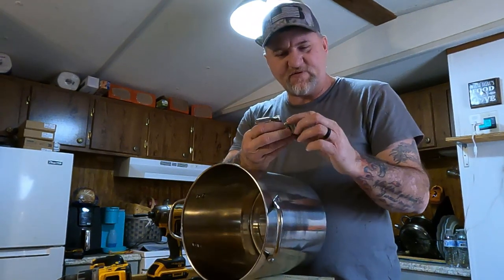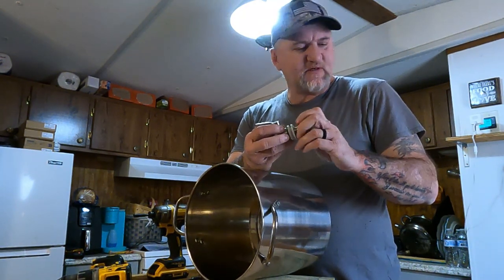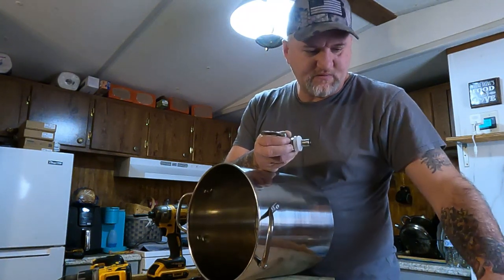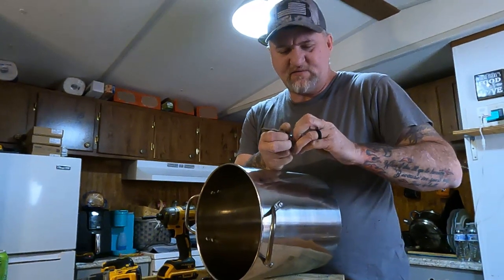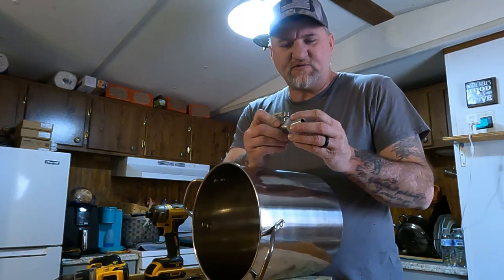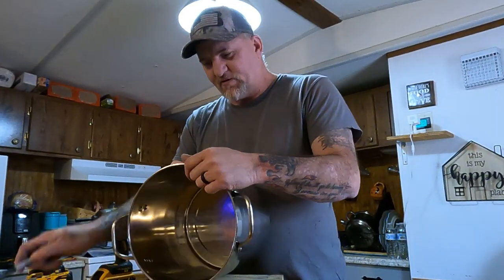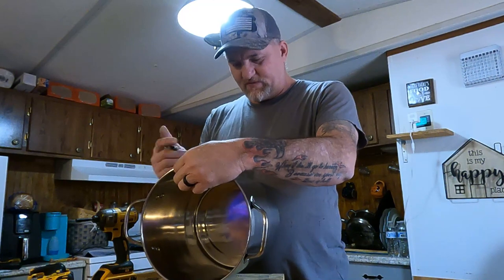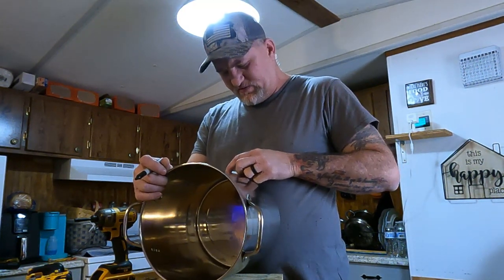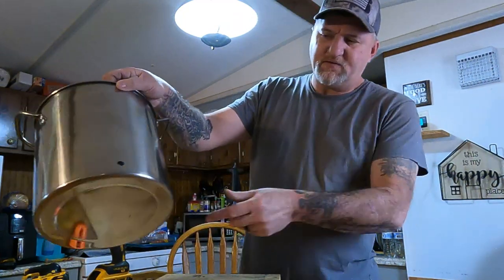I'm going to eyeball the center and mark where the spigot goes. Make sure you leave enough room for the big washers — don't go plumb against the bottom or it won't work. You've got one washer that goes on the inside and one on the outside. You can get the plastic spigots for three to five dollars online, but I wanted the original Berkey stainless one to match the rest of the build. I'll mark it right there and drill it out.